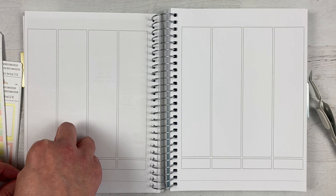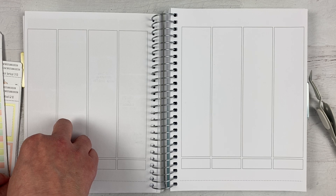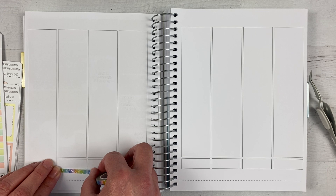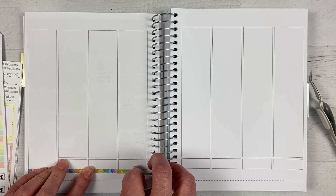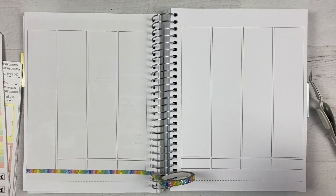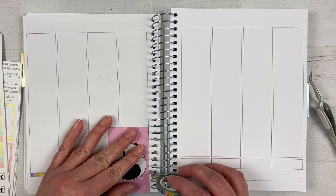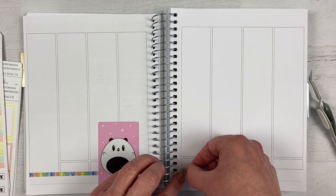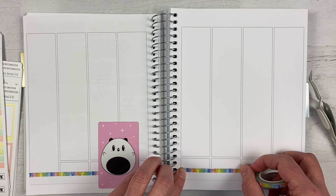I kind of just put this right below the little lines here, line it up, and then just spread it across. This is a little bit of a darker color rainbow than the kit, which will make it stand out and pop, but I think it's close enough that it won't look out of place. If I disagree with that when I put everything on, I can change it out somehow.